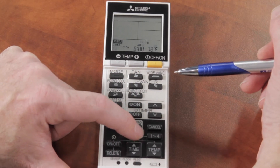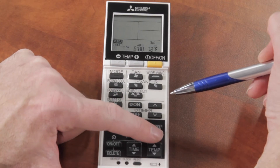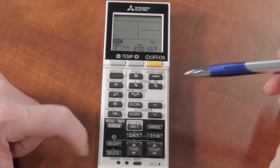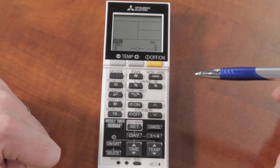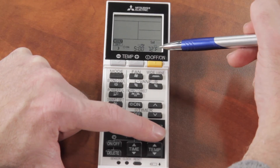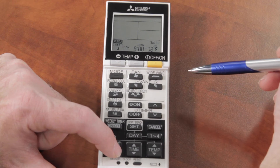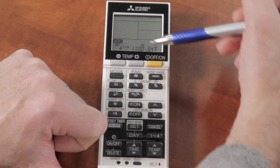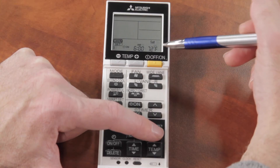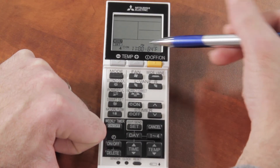Now say I want different settings on Saturday and Sunday because I'm home most of the day. On Saturday, at six o'clock it comes up to 72 degrees. I'll change to setting number two — I can delete this program entirely by hitting the DELETE button, which wipes out setting two completely. The next setting at three o'clock going to 72 degrees isn't needed either since I'm already at 72 from six a.m., so I'll delete that one as well. Program four is still set for 11 o'clock going down to 64. So on Saturday: six a.m. up to 72, nothing, nothing, and then at 11 p.m. down to 64 degrees.